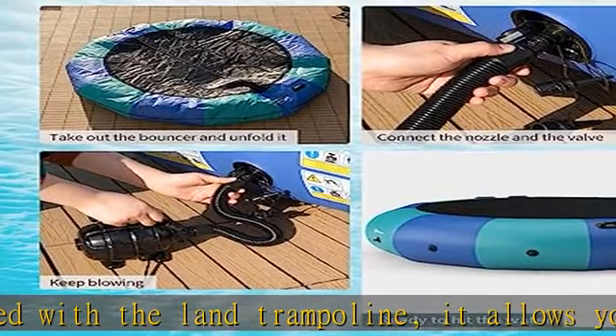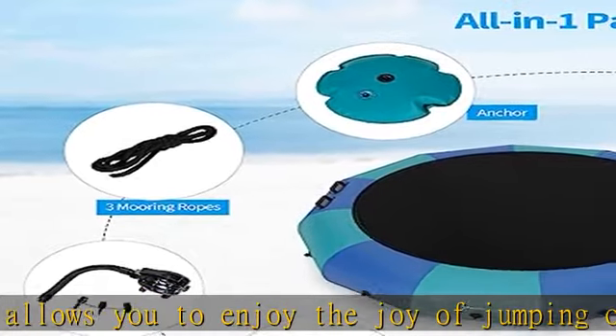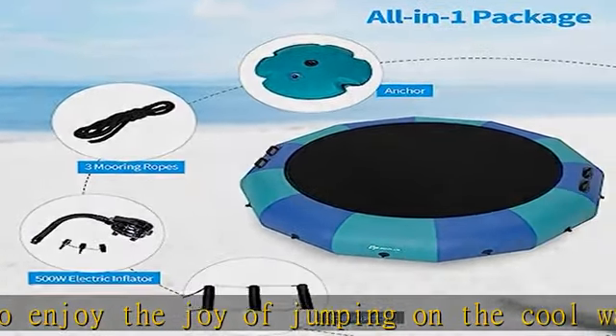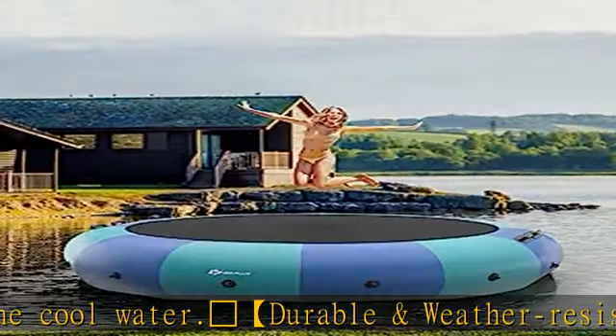This recreational trampoline can also be used as a swimming platform, as it is equipped with a rope ladder and reinforced handles for easy boarding. After swimming, you can climb back onto the trampoline and lounge on it to enjoy sunbathing.